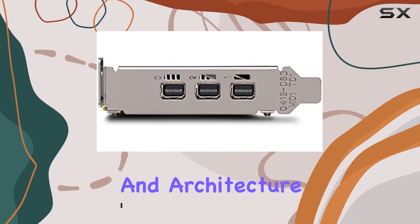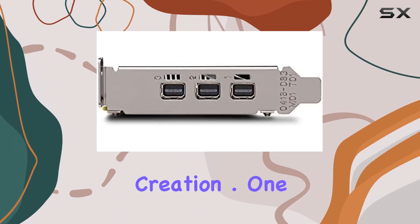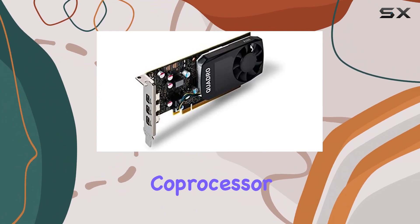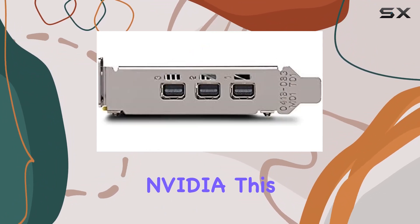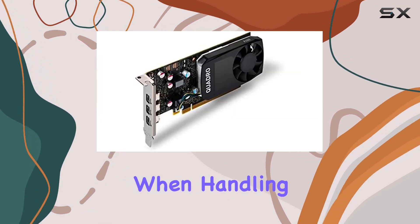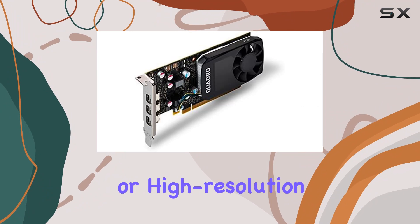From design and architecture to engineering and content creation, one of the standout features of the Quadro P400 is its graphics coprocessor, courtesy of NVIDIA. This ensures smooth performance and reliable rendering, even when handling complex 3D models or high-resolution textures.